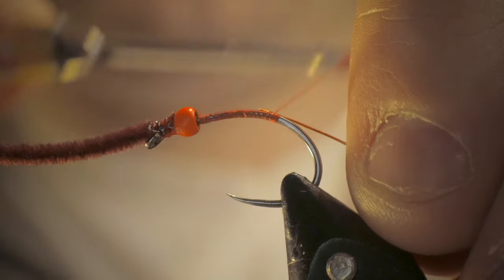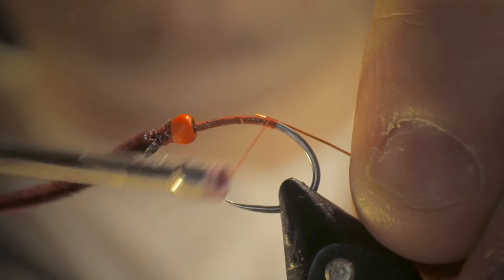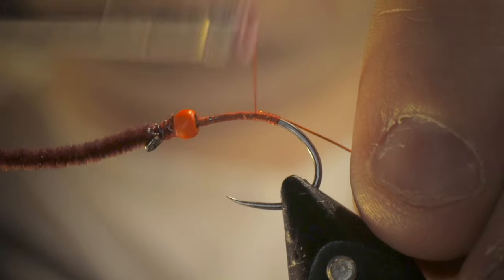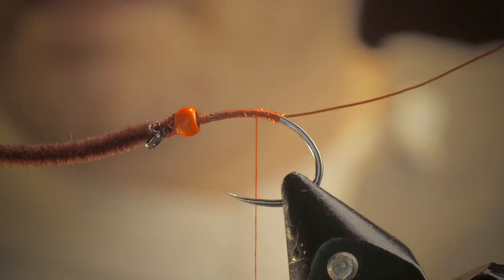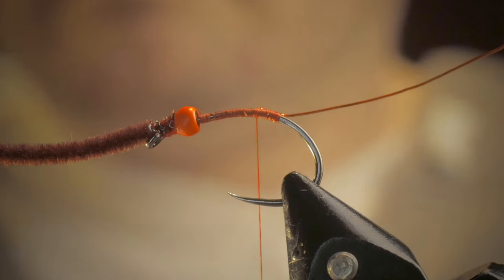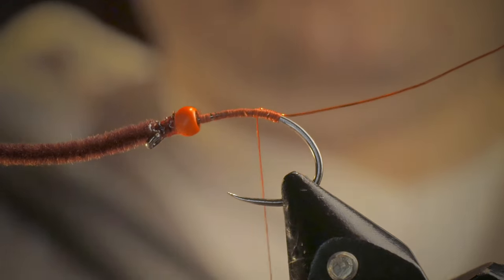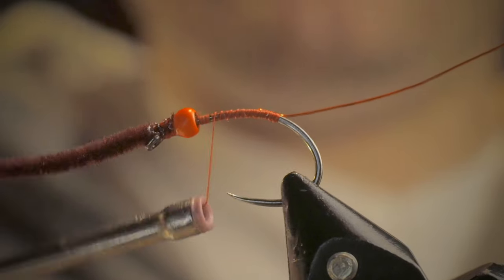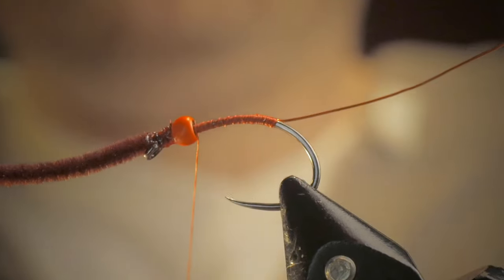I'm going to do a few wraps, and I'm going to work my thread up and over it a little bit. That's going to anchor it down. And then from there, I'm going to work my thread back up to just behind the bead itself.